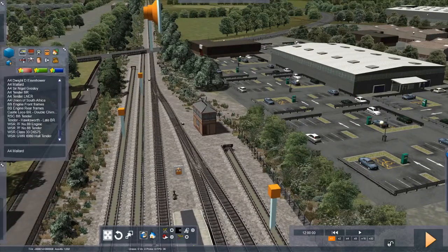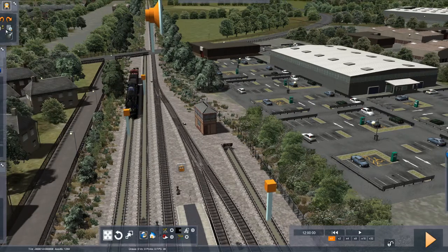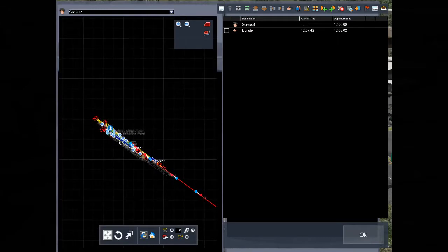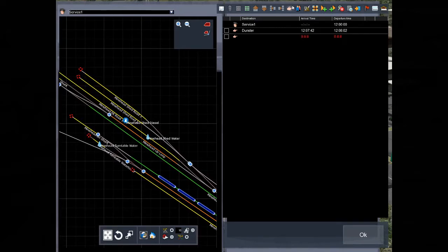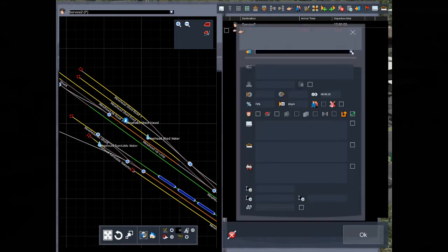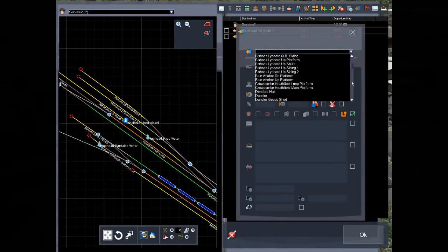Meanwhile, we'll park ourselves in my little Big Boy over here. We will give ourselves an instruction just so the scenario actually works. We'll say we're going to Minehead Pit Road 1. So that's going to be the player-controlled train going to Minehead Pit Road 1. And that is where the thing will finish. That's fine.